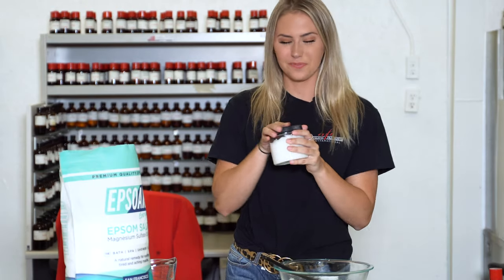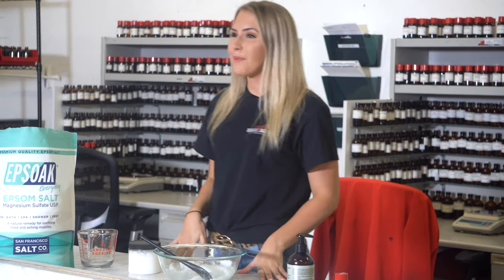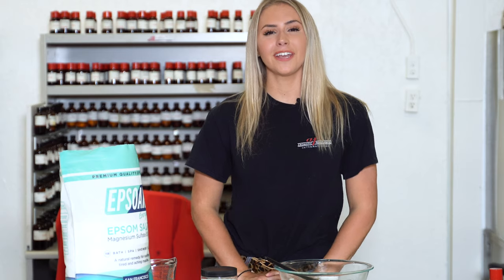Now the product is finished — I'm so excited to use this later! Whenever you add this to a bath, add about one cup of it and enjoy. See y'all soon, and if you're interested in learning how to make a bath bomb, click right here. Bye guys!